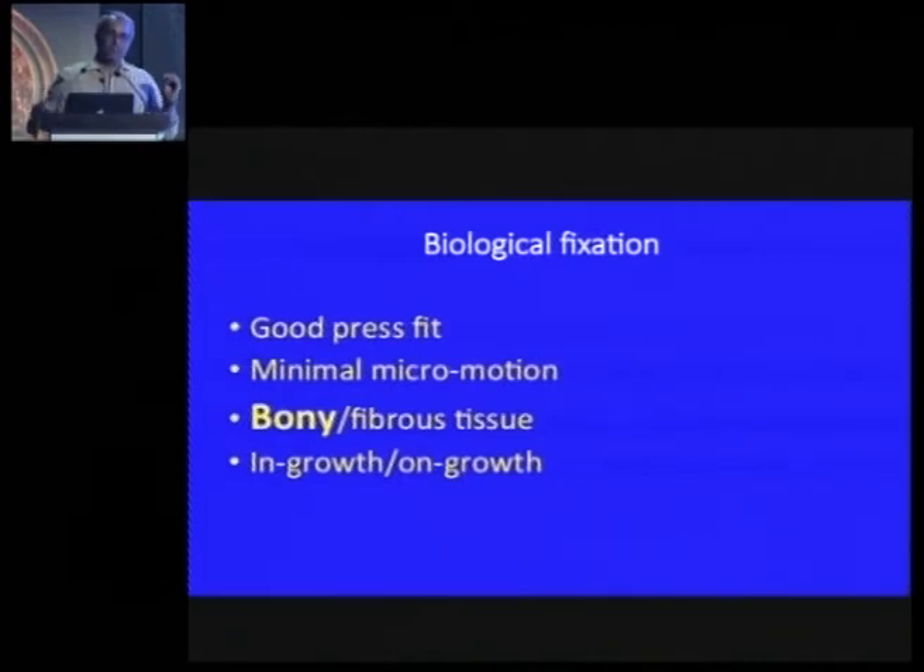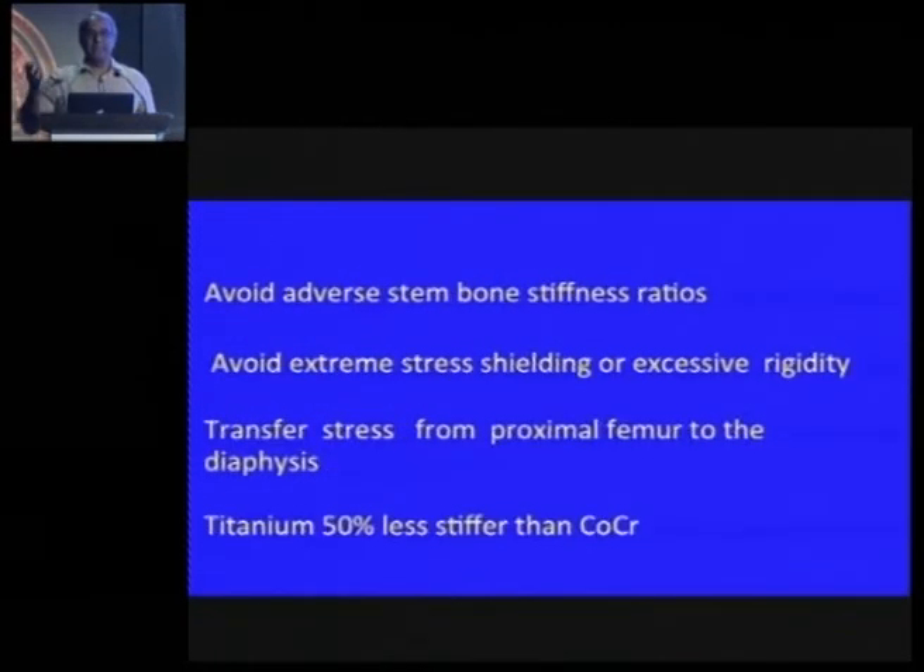The problem with ingrowth is that it takes longer, so a pore-coated stem is going to take longer to start holding. On-growth — as in HA-coated stems or grit-blasted systems — is quicker to grab the stem, but on longer term, ingrowth is probably better than on-growth. In clinical research, there is no difference.